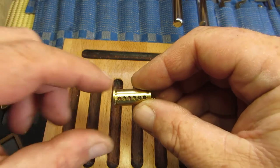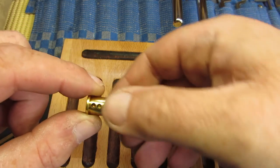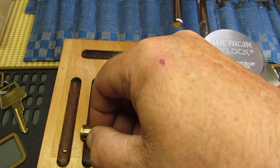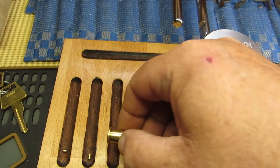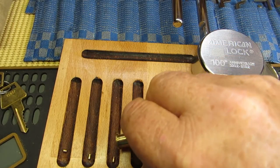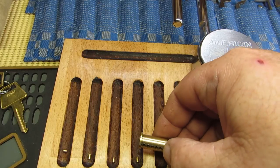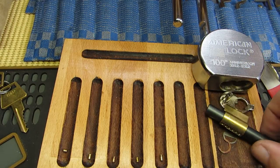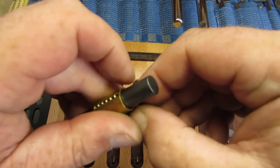As usual, a 6-pin core with only 5 sets. So we have a serrated pin in number 1, serrated in number 2, serrated in number 3, serrated in number 4, and a serrated in number 5. Let's see what we've got up top.